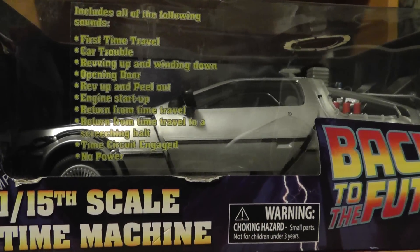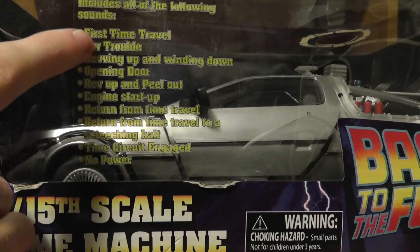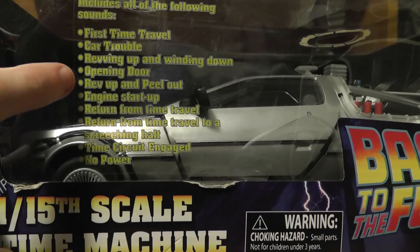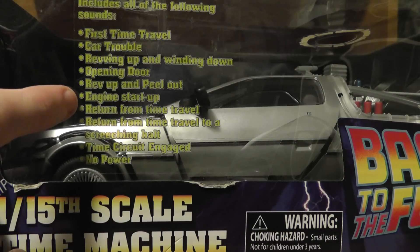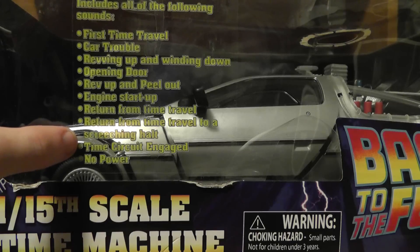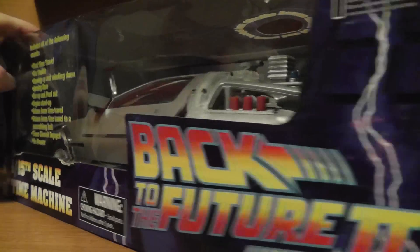Right here in front, it tells you all the sound clips that are in the toy. This includes all the following sounds: time travel, car trouble, revving up and winding down, opening door, rev up and peel out, engine start up, return from time travel, return from time travel to a screeching halt, time circuit engaged, and no power. So all those sounds are in the toy — you can hear them.